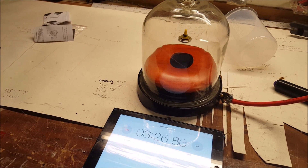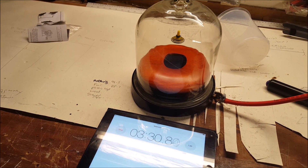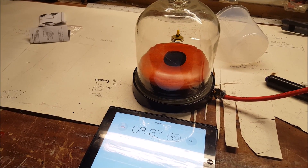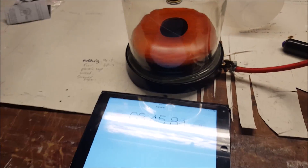I believe this is going to get four minutes. You get to that point where you think it is going to go any minute, and then it does not. I have looked on YouTube at these things, and there are one or two people who have put it in vacuums — they tend to have got two or three minutes.